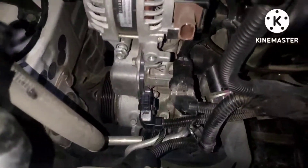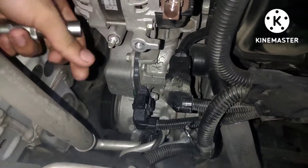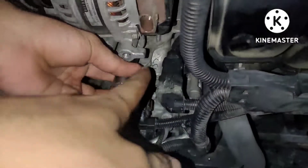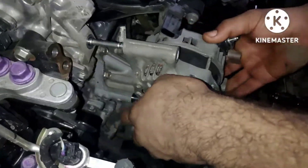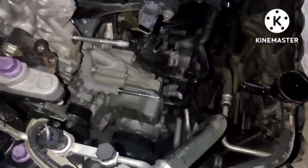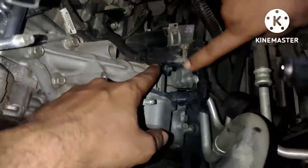To remove the water pump, first of all you need to remove the alternator — very easy, only two bolts. Then you need to remove the connectors from the water pump. There is another connector not for the water pump, but it was placed on the water pump, so you need to remove that connector as well.